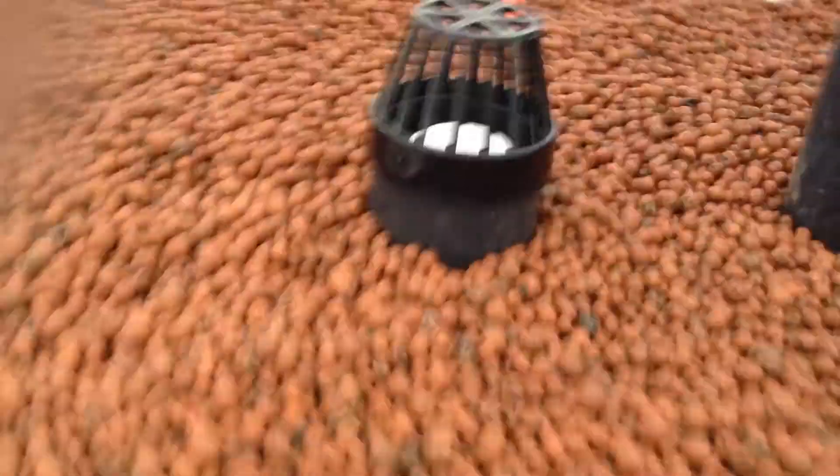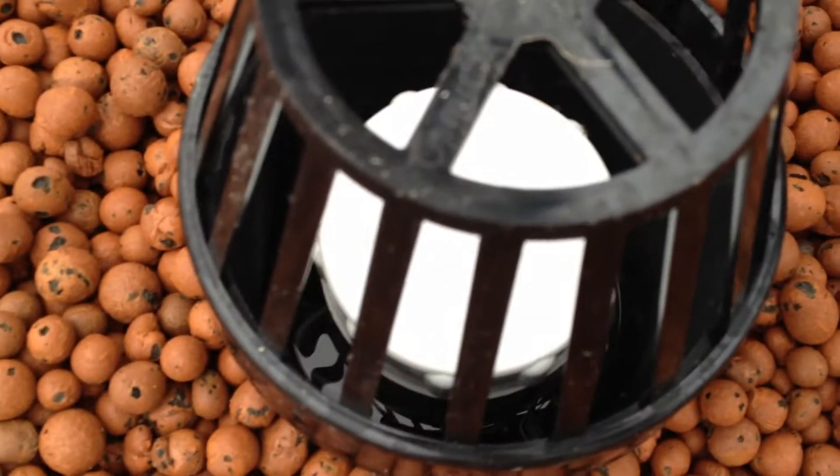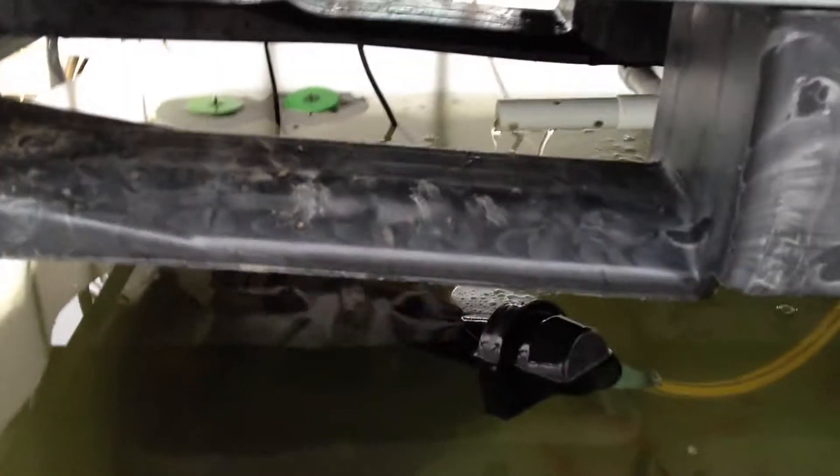The siphon itself is very, very simple — a pipe within a pipe within a pipe. I'll take it apart once it begins siphoning, because I don't want to upset the start of it.